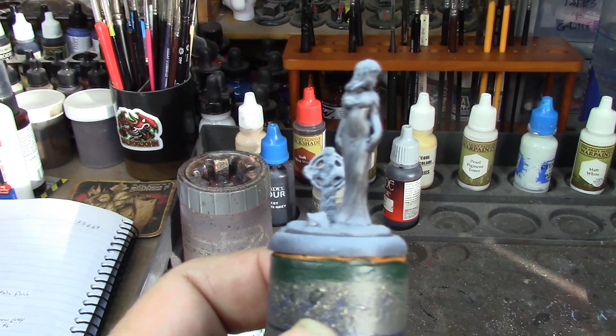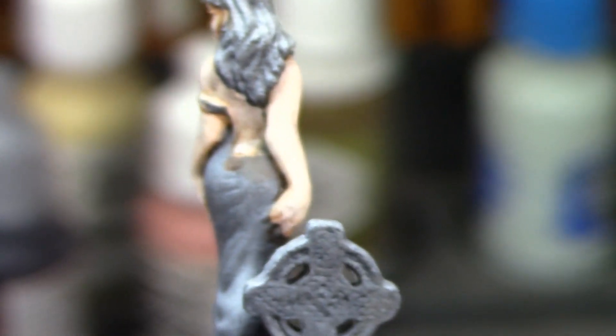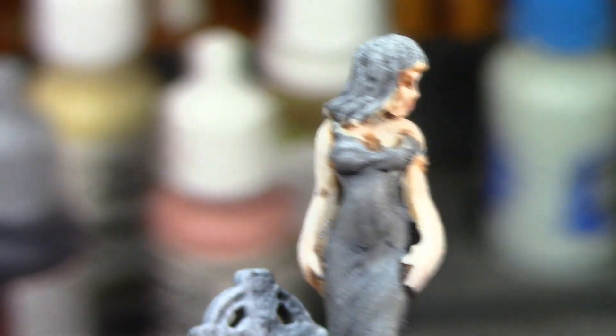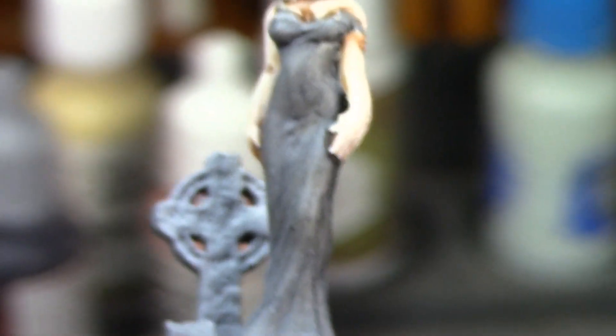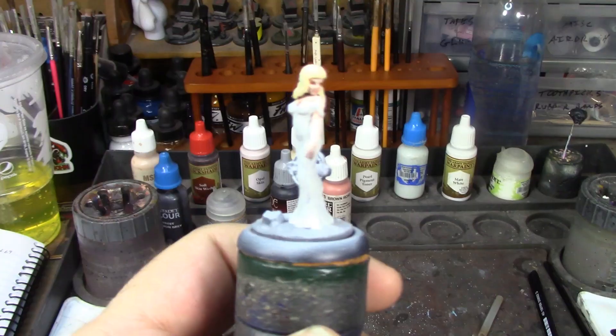Alright brush monkeys, I've got her skin done and she looks pretty good — still looks a little messy but that'll get cleaned up when I do the dress and the hair. I've got her lips painted too. I'm going to mix up her hair color next and then get on with the dress. It's going to be a fairly quick little paint but I think it's going to look really good when it's done.